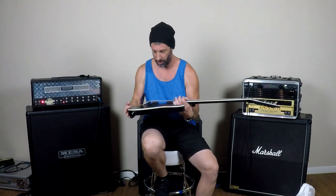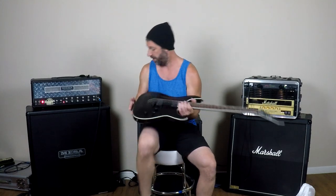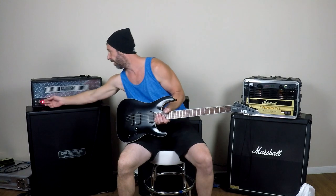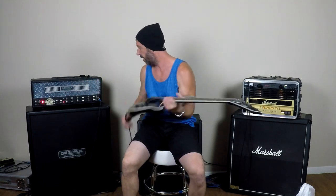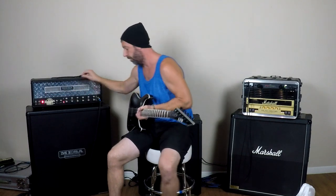It's extremely nice. I'm going to put it through my Mesa rectifier and give it a quick tune, and let's see what we can make for some noise here real quick. I'm excited about this.